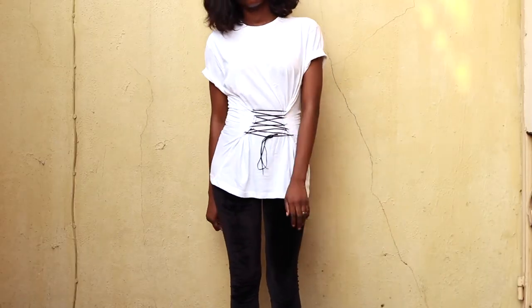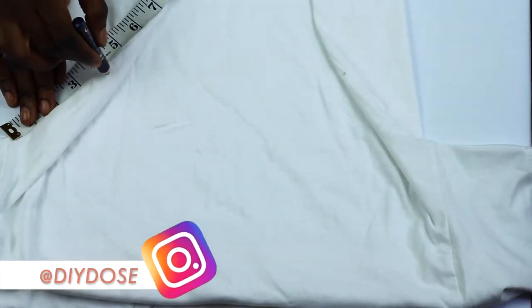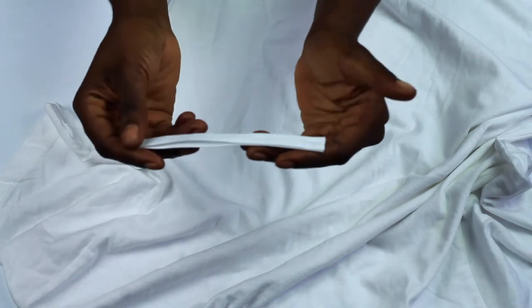Now for the second t-shirt. You mark where you want it to begin, glue some hem tape together, and carefully glue it down to the front side of your t-shirt.